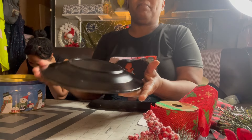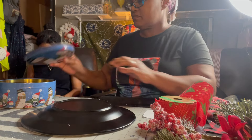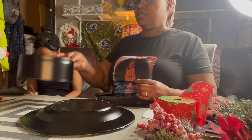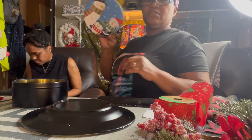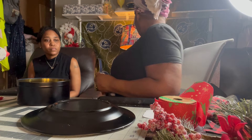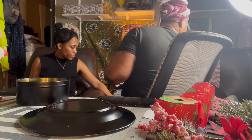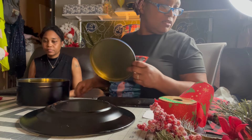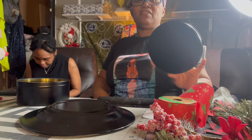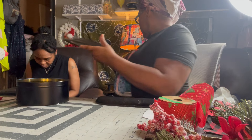This is what it looks like after I spray painted it. The glass plate is done already and you have to let it completely dry. Here is the metal tin can, and here's the top — I did spray the top. Everything is spray painted and done, so the first step now is to decorate the can.